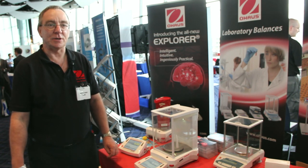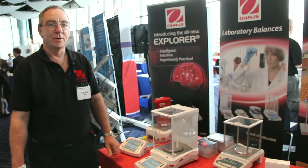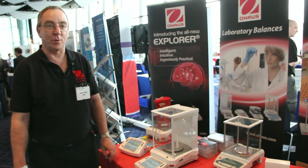Capacity is ranging from 10 kilos to one decimal place through to 300 grams to four decimal places.